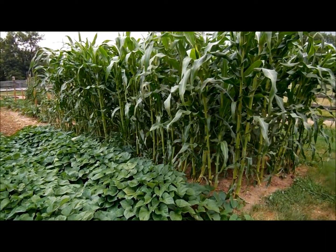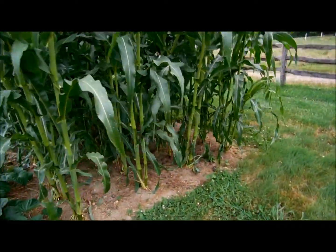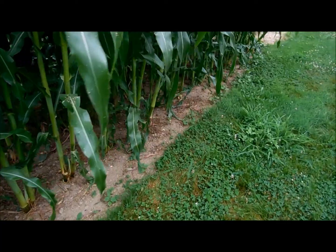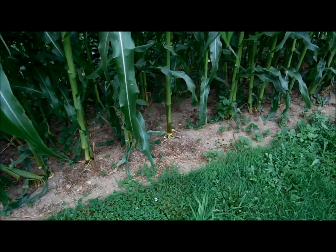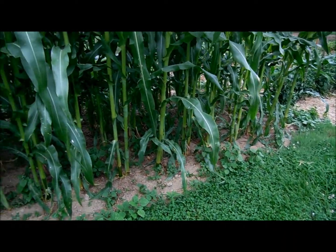Well, it's July 19th, and this is my open pollinated corn that I planted back the beginning of June. It's grown pretty nice. We've had good weather. I've planted two seeds about every foot, 10 inches or so. Looks like almost every seed germinated.